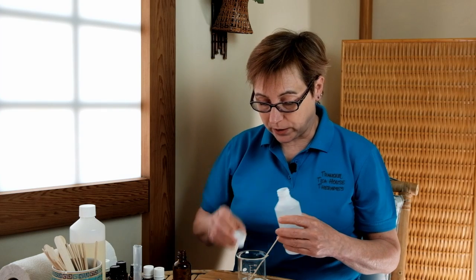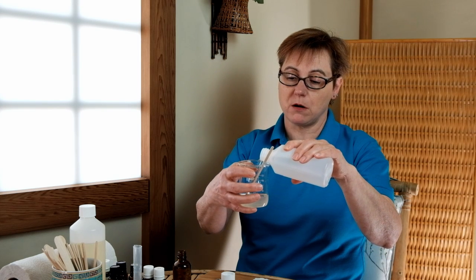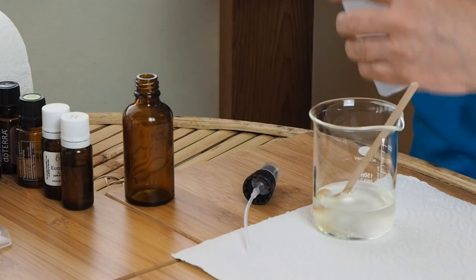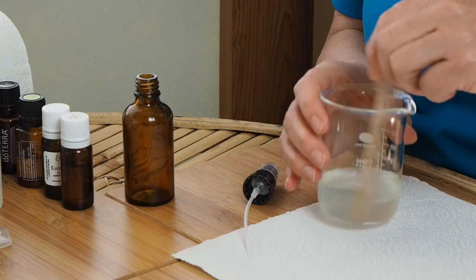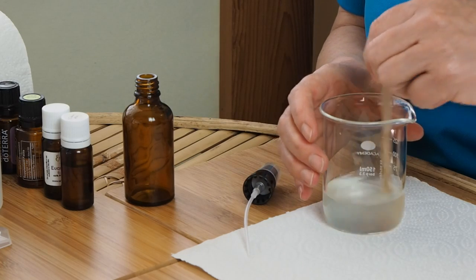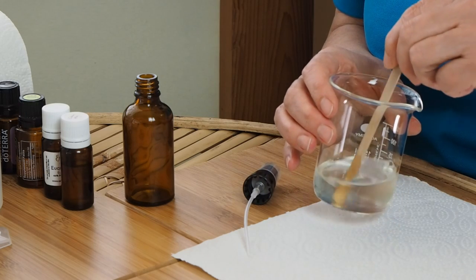Now it's time to add some purified water. The bottle I've got here is 50ml, so I need to slowly add 50ml of water to my blend up to the 50ml mark. Going to give it a gentle stir so that it all blends in nicely. At the moment it's a little bit cloudy, but once it's all blended in nicely and properly it will clear — and it's beginning to clear already.